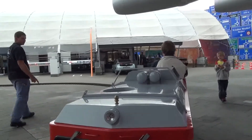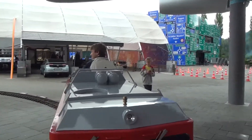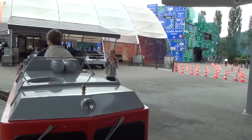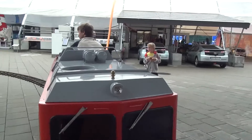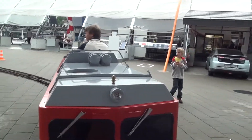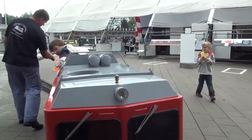Here we go to the right side. That's right. This is a clear. And here we go to the other right side. Look at that.